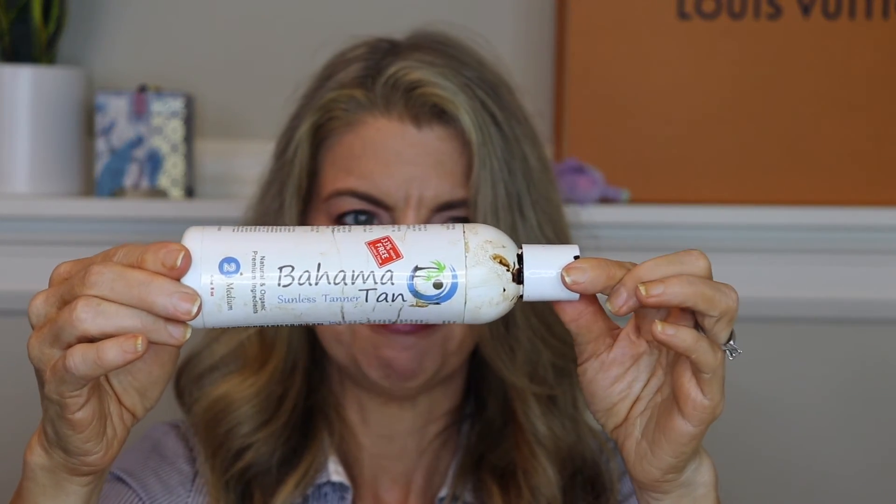I also finished a Bahama Tan self-tanner I got a while back. Their medium is way darker than the L'Oreal medium. It's tinted so you know where you put it, and it comes off on your sheets if you apply at night but it doesn't stain — washes right out. I can't even remember where I got it, but I'm using a different self-tanner right now.